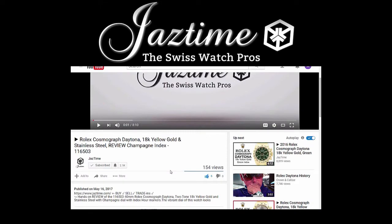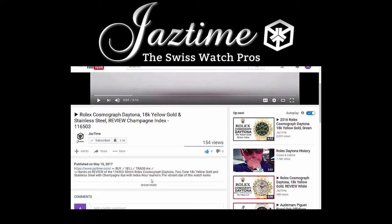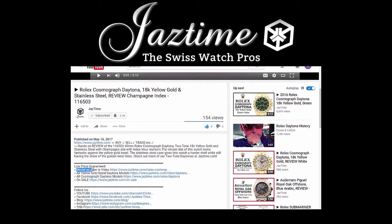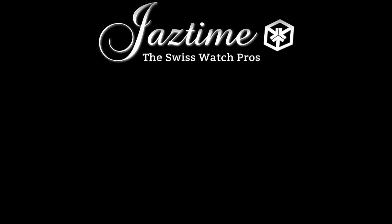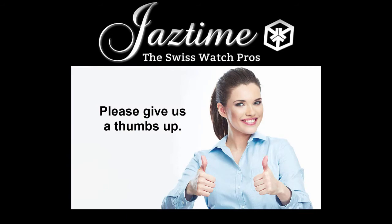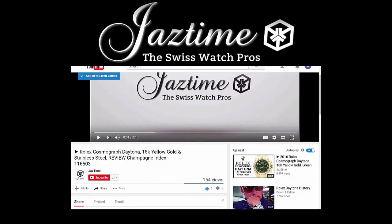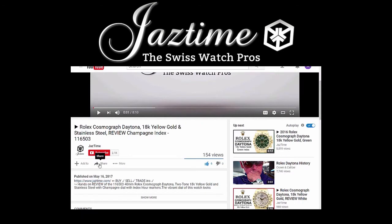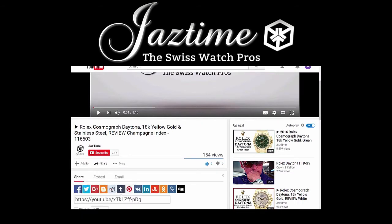If you want to find out more about the watch you just saw, click below on 'show more' to see the full description, then click the link next to 'model as seen in video' to get to the proper page with all the details. If you're watching on a mobile phone, click the arrow down on the right-hand side below the video. If you liked this video, please give us a thumbs up, and use the share button below to share it on any platform you like.